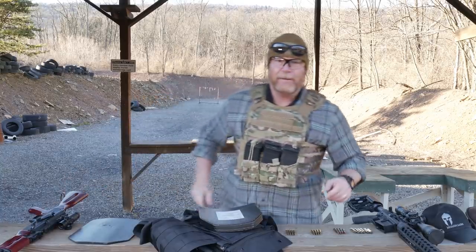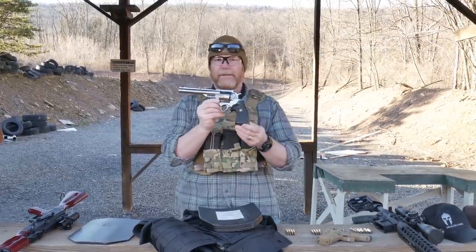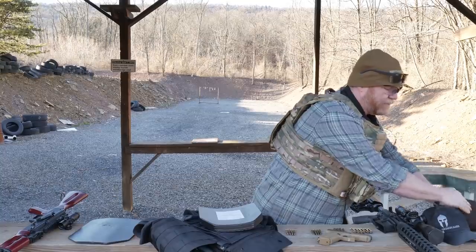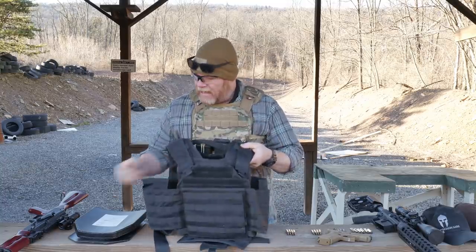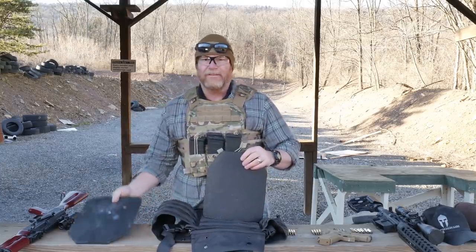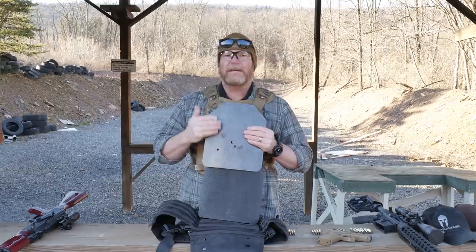We're not messing around with 9mm today. We're going to do something a little different — a little .44 Magnum action. The test will consist of one round each through the plate carrier and the plate itself. One of the things I want to do is test the spall protection, which we previously evaluated — without it, a balloon placed on the plate was just shredded.